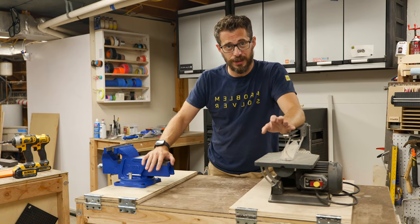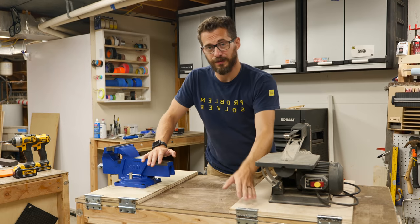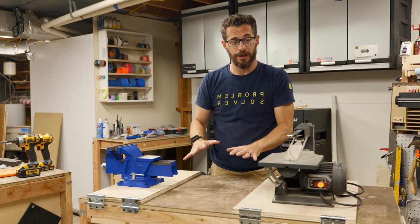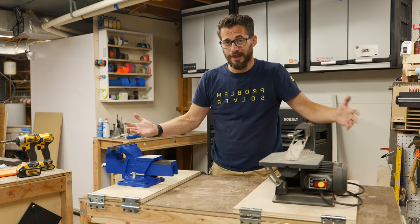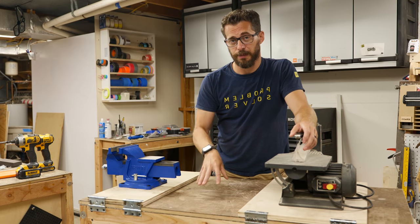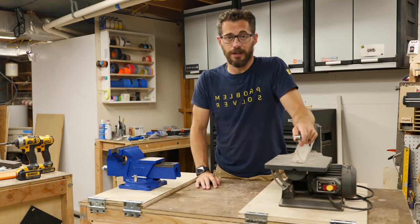There you go. It's an extremely simple project that honestly just boils down to modifying some hinges. Being able to have a work surface that can also have tools mounted on it, and then those tools can hide away, can be a huge help. If you want to make these specific tables, we do have some really inexpensive plans for them on iliketomakestuff.com.